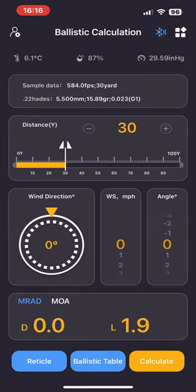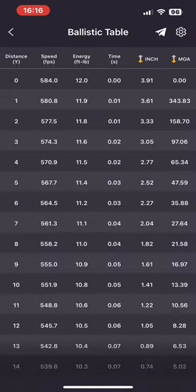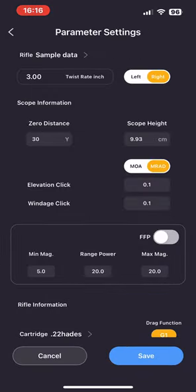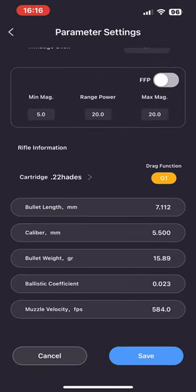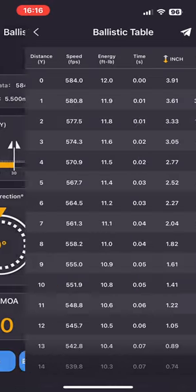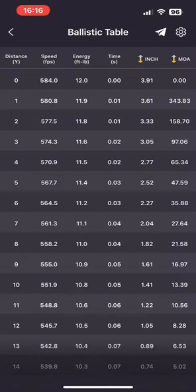Once you've put all that in, click on the 'Ballistics Table.' It brings up the table showing 584 at the top — confirm it is 584, then tap the blue 'Ballistics Table' button again in the middle at the bottom. It shows you the distance and how your muzzle velocity changes. Then tap the little airplane icon in the top right — make sure your Bluetooth is on — and it sends this table to the Zulus.